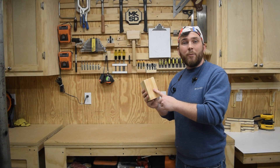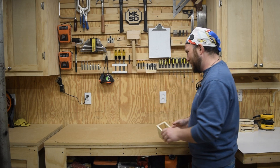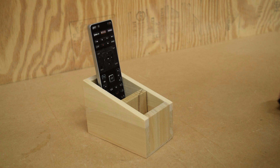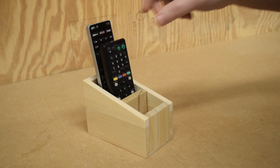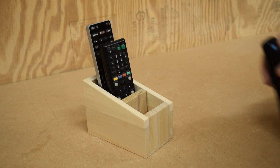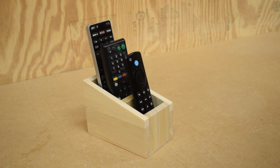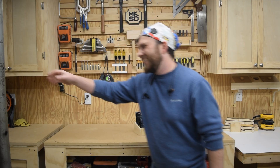I also glued on a bottom and then gave all the edges a light sanding, so it's time to fill it up. I've got a Vizio TV remote that doesn't even have batteries in it — don't know why I keep it out — a Sony Blu-ray remote that gets used occasionally, but the one my girls are always hiding from me is the Amazon Firestick remote. I hope you enjoyed this video, have a great week, and as always, get out there and make some sawdust.